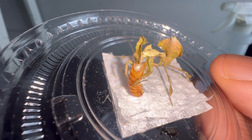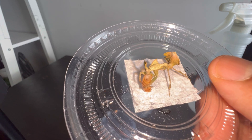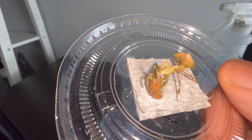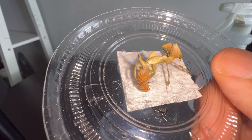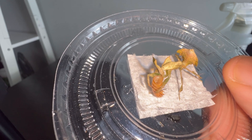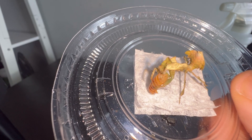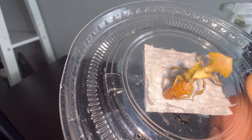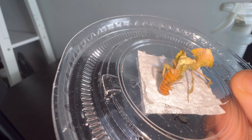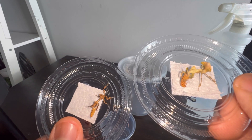Now let's talk about food and how to feed your mantis nymph. If they are newborns freshly hatched out of their egg sac, they are going to require fruit flies for their first few meals. Fruit flies are super easy to breed — you can find many videos and articles online on how to do it. Just like the enclosure size increases as your mantis molts, so does their food. As you can see, this female ghost mantis is feeding on one half of the mealworm and the male on the other half.